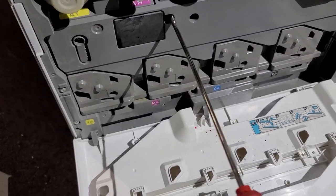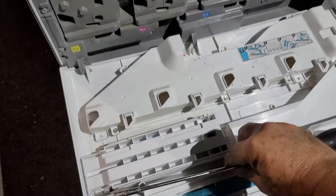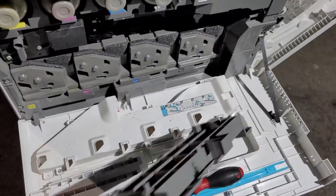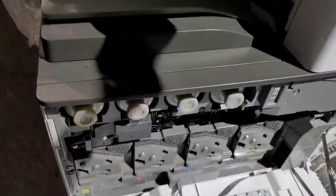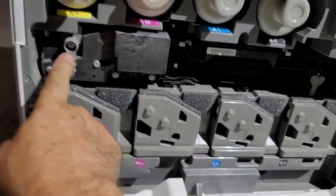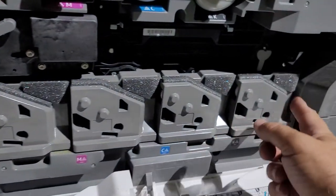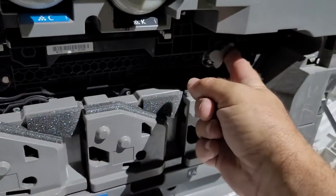Take the screwdriver and remove one screw, then take the cover off. Over here you have two plastic things you have to flip over this way, and this little one the same way.